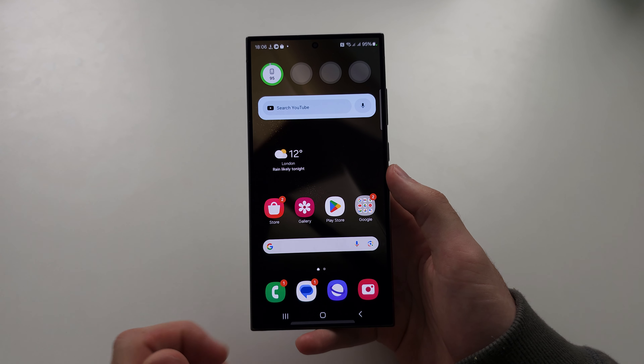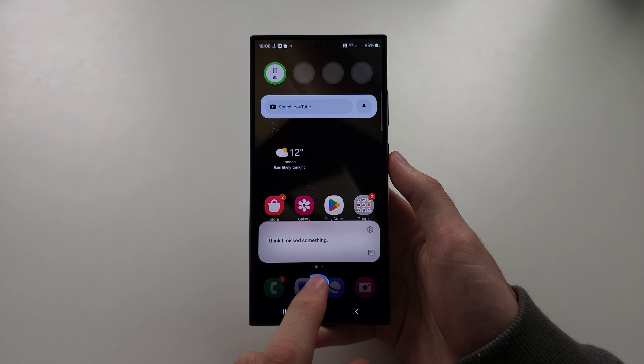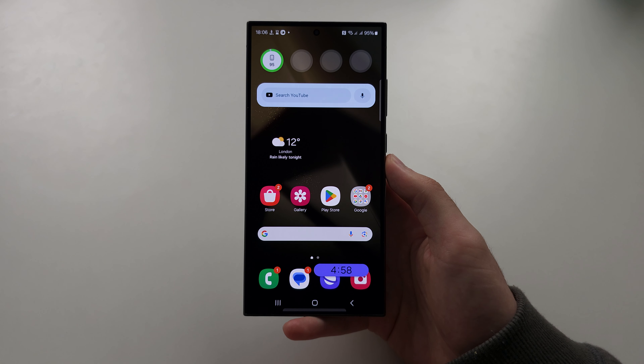So I'm going to do a command — just set a timer. So we're going to long press the power button. Set a 5 minute timer. And then it's going to do what you want.